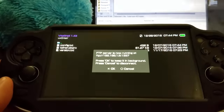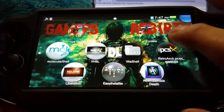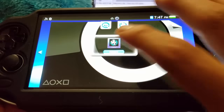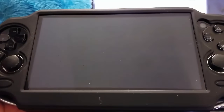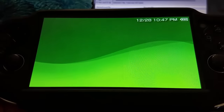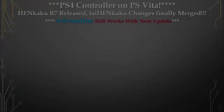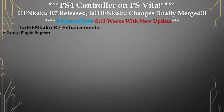Cookie Monster and myself are going to show you — we're launching the mini with the new update, and look at that magic. TaiHEN HENkaku R7 brings plugin support, stability improvements, and the updater has been fixed.